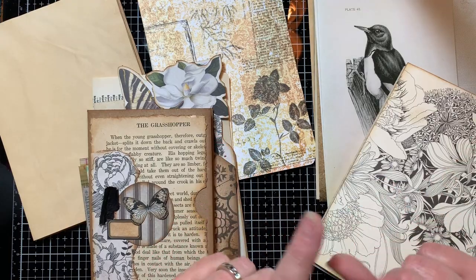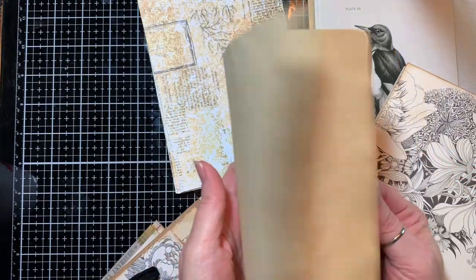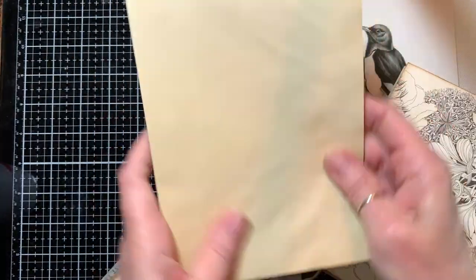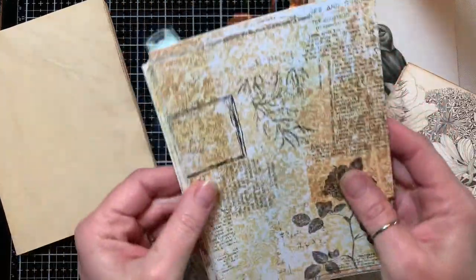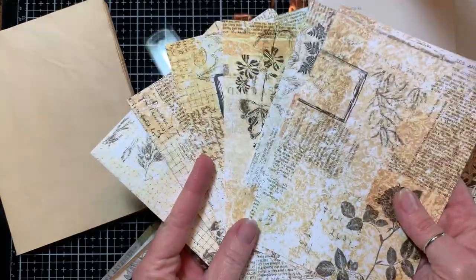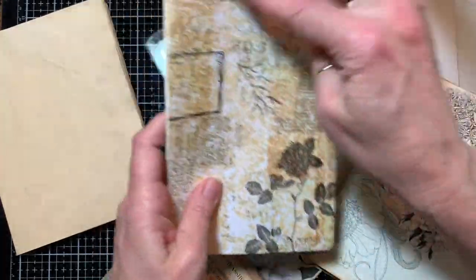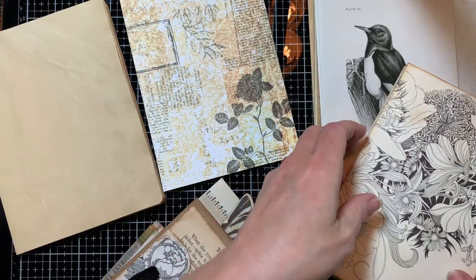I've got these separated into piles. This pile is just straight tea-dyed paper — it's been trimmed to size and corners have been rounded. These are the sheets from the silhouette kit from Tracy's Fox that I'm using. Those have also been trimmed down and the corners rounded.